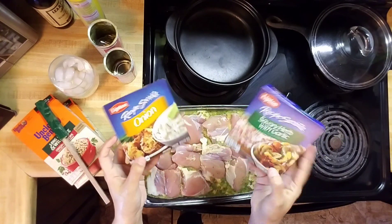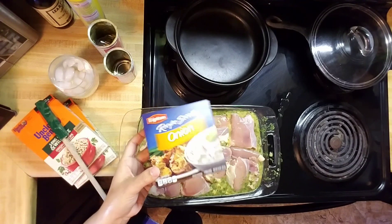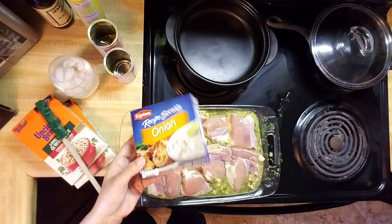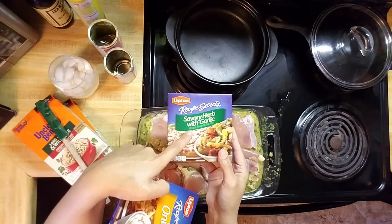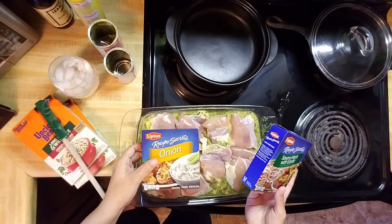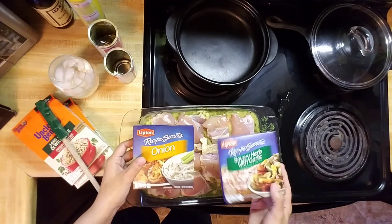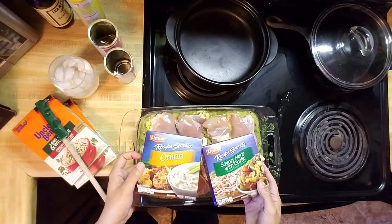The next part is the dry soup mixes. Normally I would just take one box of the Lipton onion soup mix and take both packets and sprinkle it evenly all over. But my husband isn't a huge fan of onion, so I'm going to take one packet of this and one packet of this and divide it in half — onion on this side and the savory herb with garlic on this side. This is going to be a nice alternative to anyone who doesn't like chunks of onion in their food.